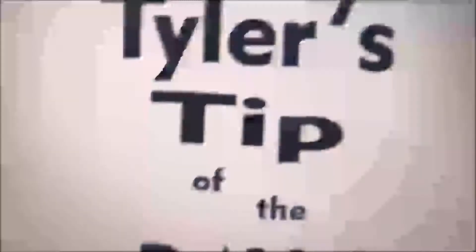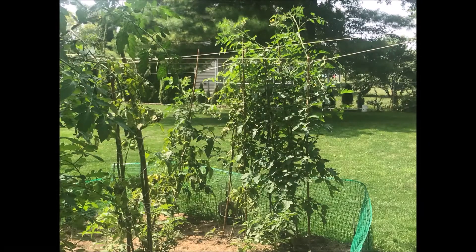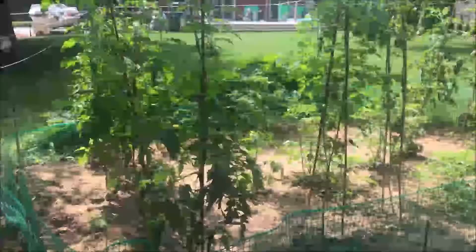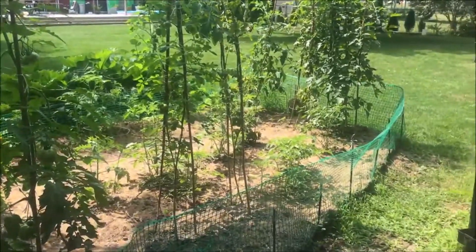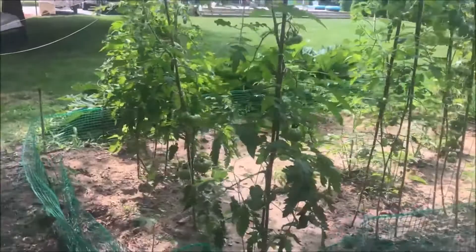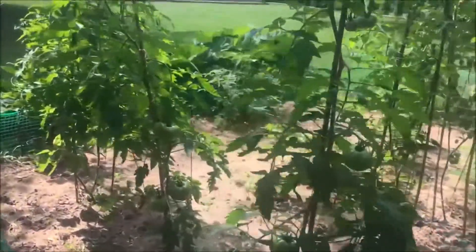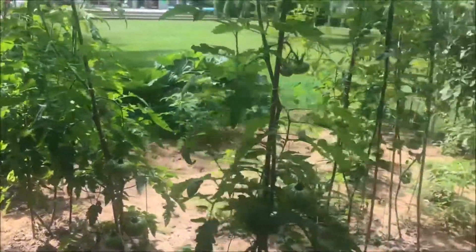It's time for Tiger's Tip of the Day! Good day to everyone. I know it's been a while since I posted a video about tomatoes, but many of you have seen my tomato video growing tips on how to grow bigger tomatoes. And today what I wanted to show you is that I've kind of changed a little bit.